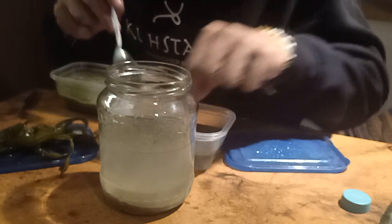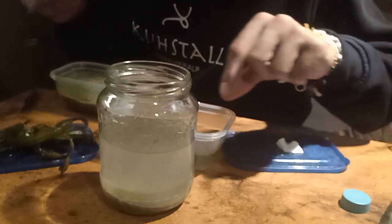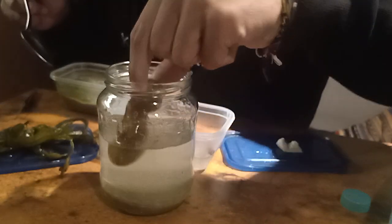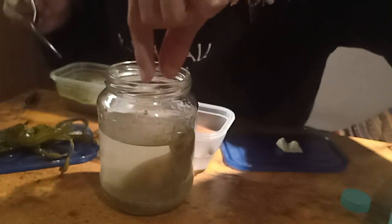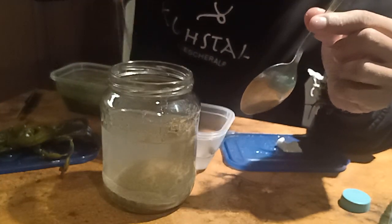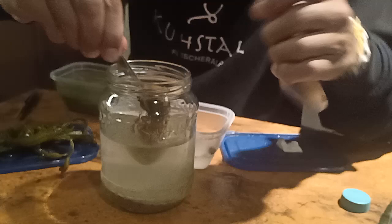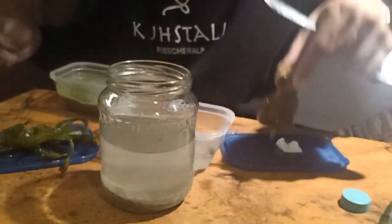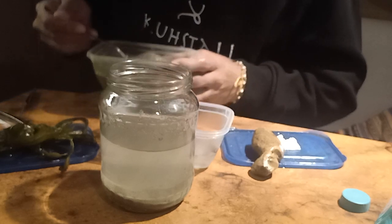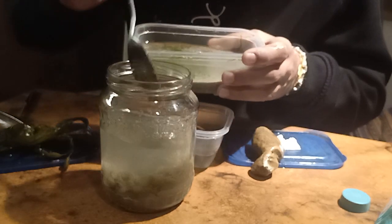I know the water rollie-pollies need to be on land from time to time — they can survive several days without water, but it's better if they have some. That's not enough though, so we'll get some more sand in there. Maybe if we're lucky, there's living stuff in the sand as well.